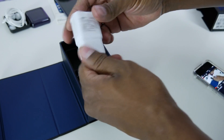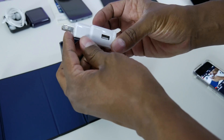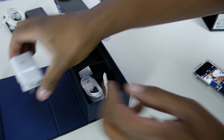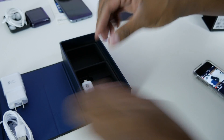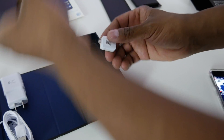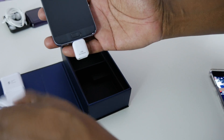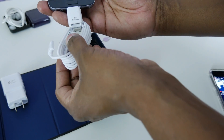You get your high-speed charger — this is adaptive, so I would assume it's backwards compatible with some other models. You get a USB cable, and this is a new adapter that comes with it. It's for transferring information — it's kind of like an OTG adapter. So you'll be able to take the phone, plug this in, and then use a USB cable from Apple or Android and plug that in.